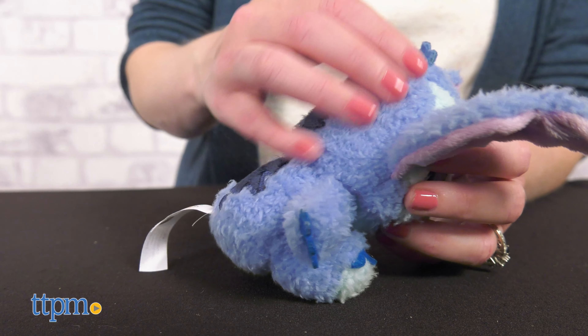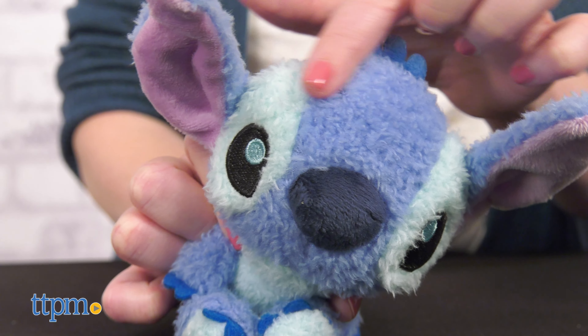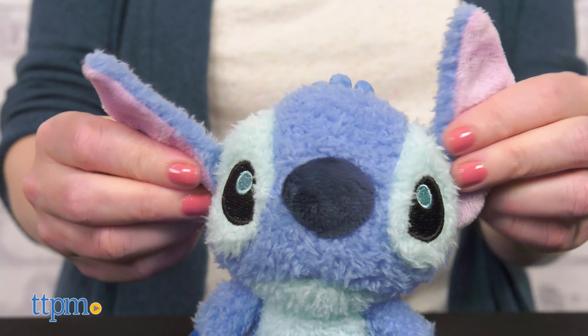The Stitch cuties plush is a furry stuffed animal with crinkly ears, a bean-filled bottom, and embroidered features. As its name suggests, it is super cute.